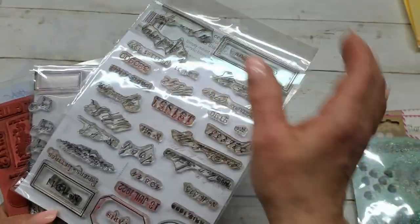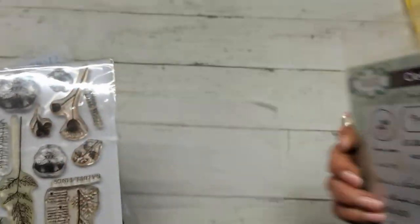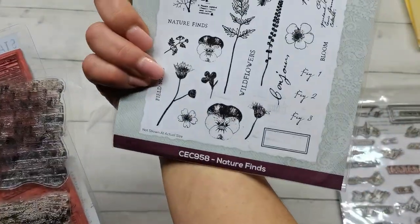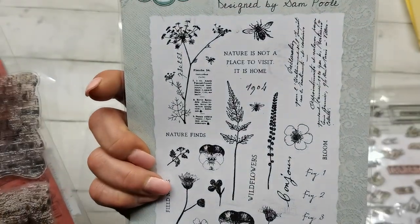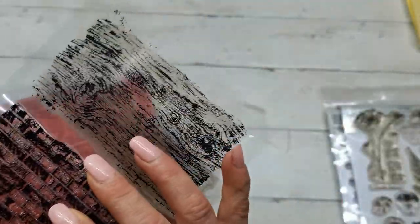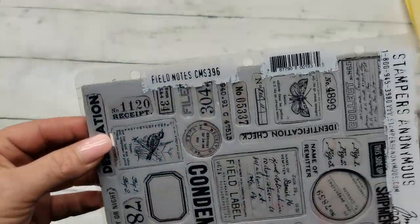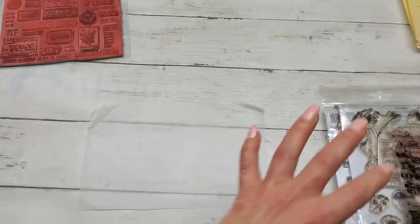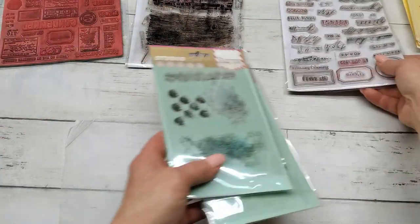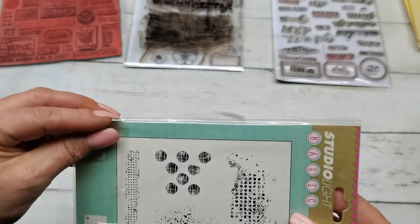I've got here these beautiful stamps from Sampool - these are dates from the past and they have amazing dates and names. I also have this collection from Sampool called Nature Finds. Also beautiful stamps, and I have here background stamps from Viva Decor - these are wooden and brick stamps - and of course Tim Holtz Field Notes stamps. That's what I would like to somehow mix.